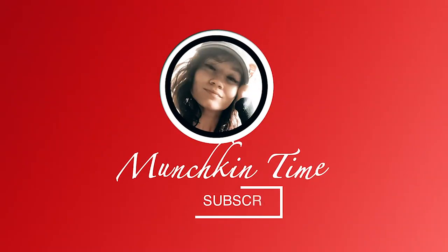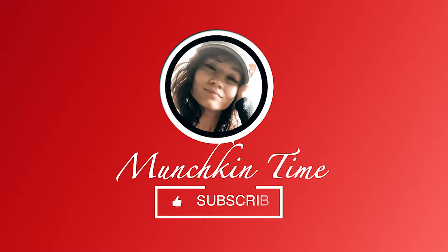If you like recipes like this, please subscribe to my channel and hit the bell button. Now let's begin.